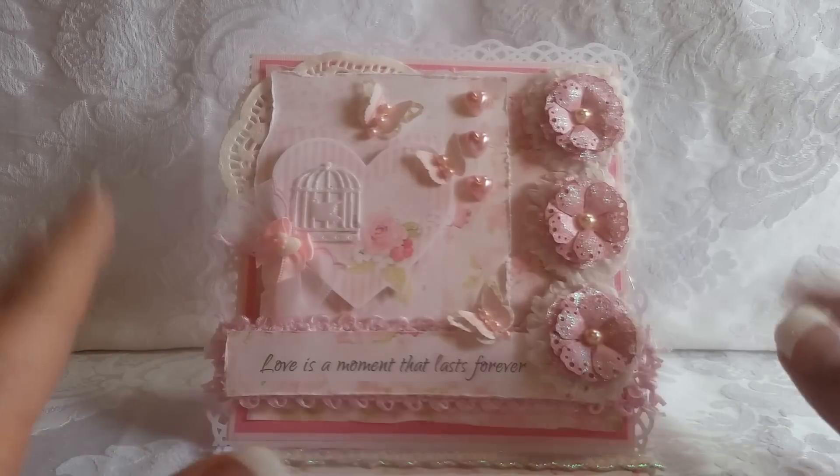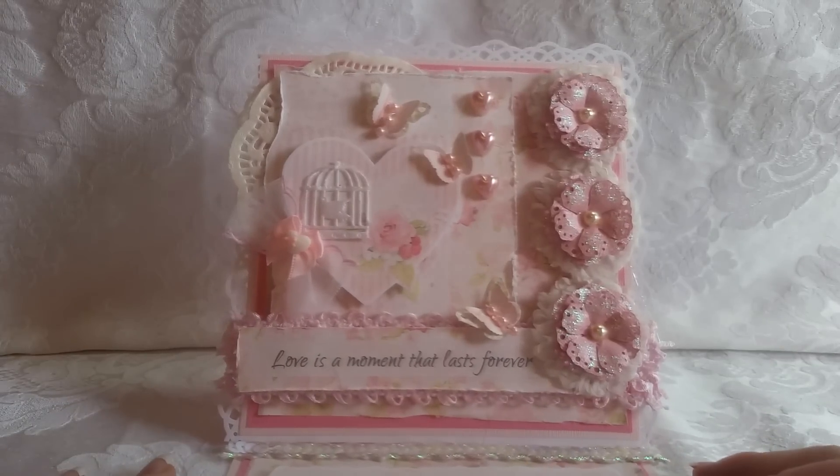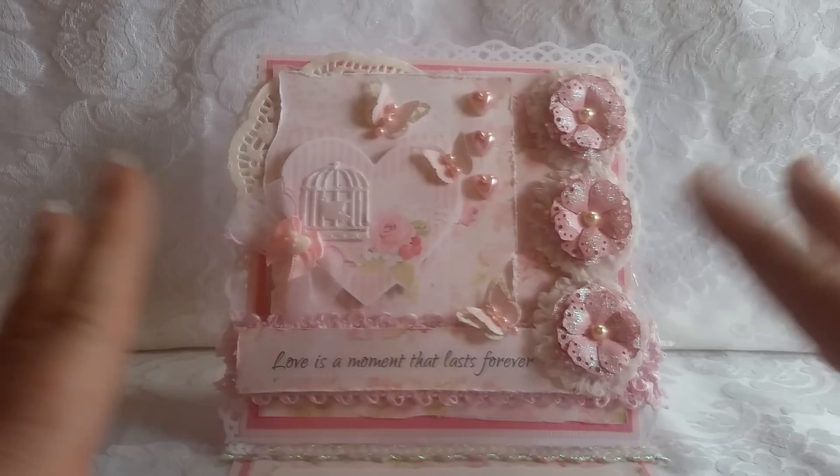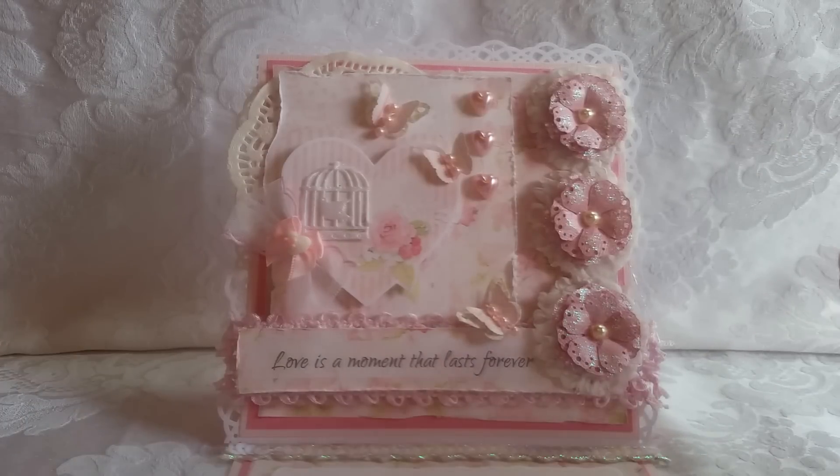Hey, happy Scrappy Day everybody. I'm here with a card share. This card share is for a design team project for Knitwhip Collections. I can't even tell you how bonkers I am for this company and their papers. This collection is called Dearly Beloved, and I will be going through the collection sharing it with you at the end of this video. This is my first card, and this collection is geared towards weddings, but I did not use it for weddings. As you can see, it can be used beautifully for any type of love project, and it is near Valentine's Day, so this is a Valentine's Day card.